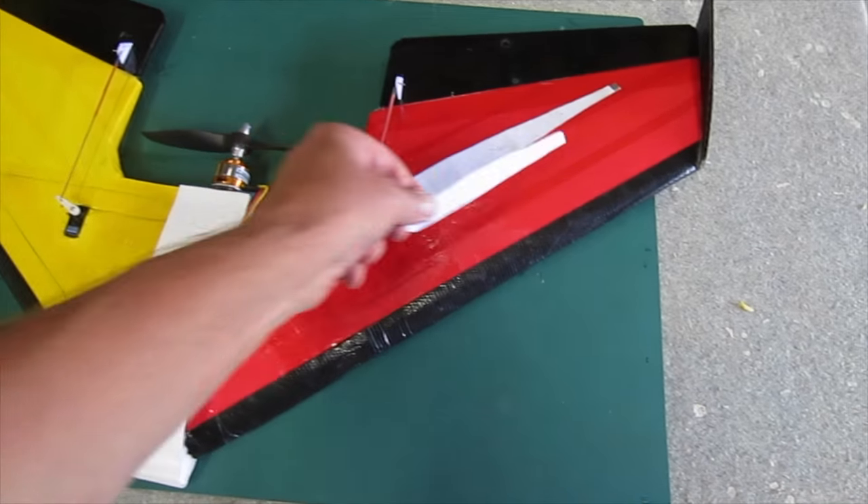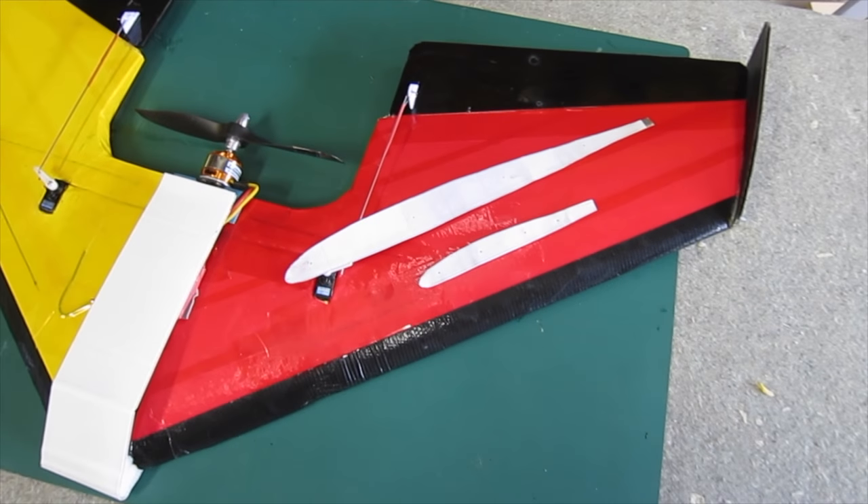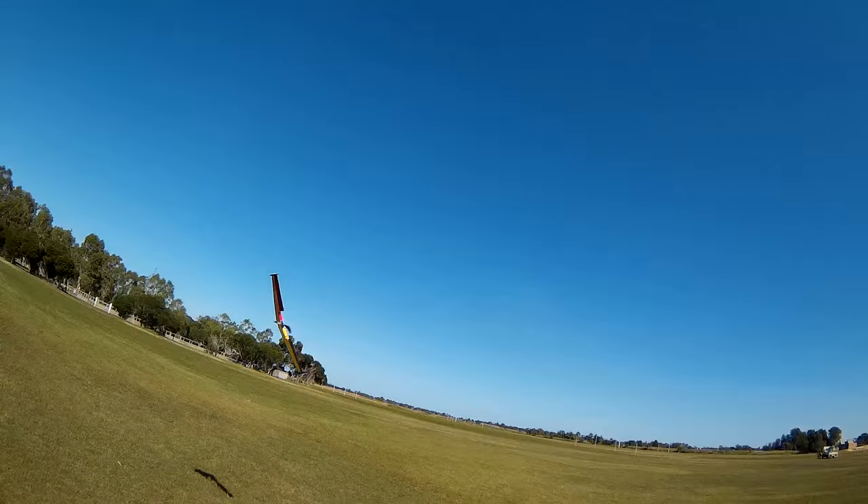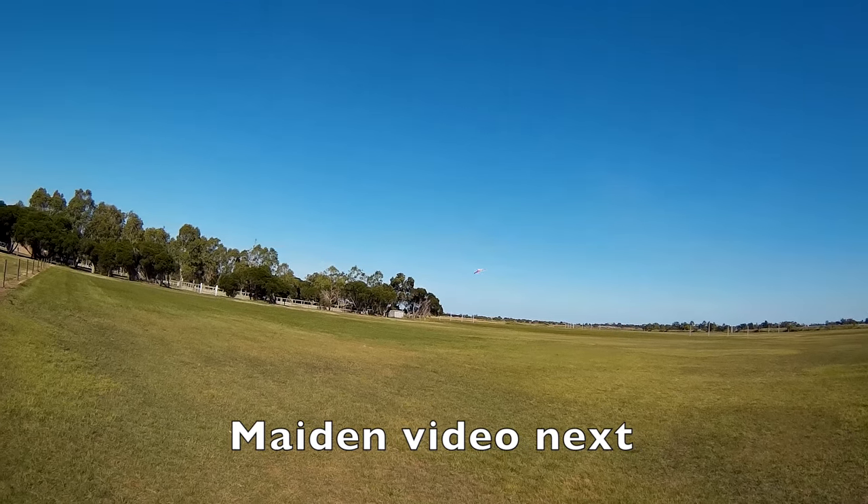I'll do a detailed blog post about all the specs and templates and things like that, and I'll include those in a link in the notes when I get around to doing it. There's a lot of stuff — I'll do it.